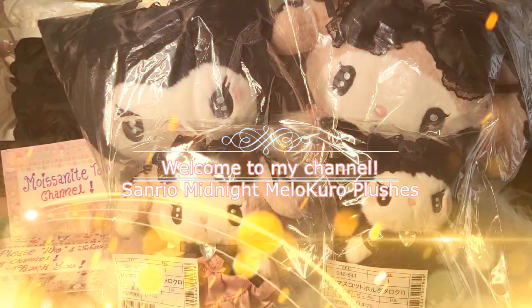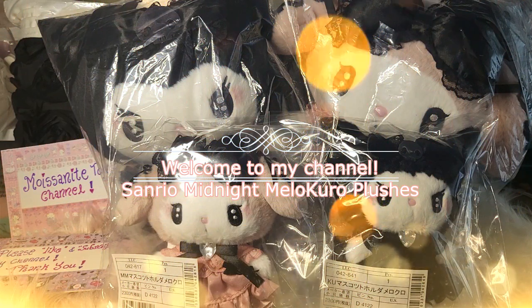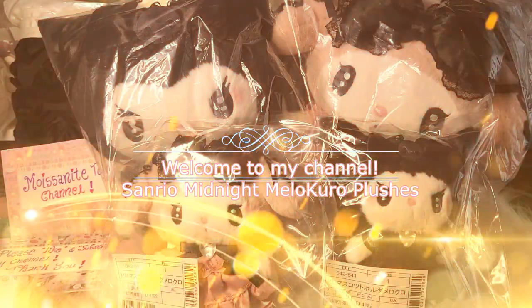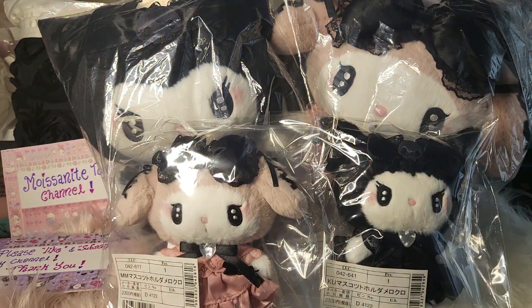Today I have another exciting glamorous video to share with you. This set is another version of the secret merochrome design — it's actually called the Midnight Merochrome design. So it's quite similar to the secret merochrome design which I had in my last video.